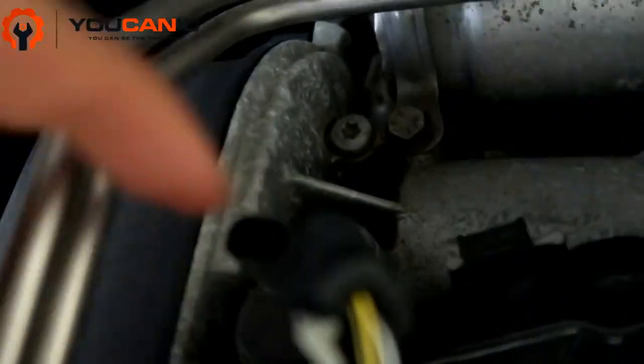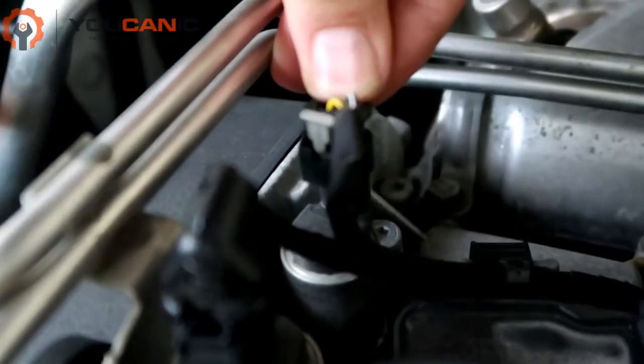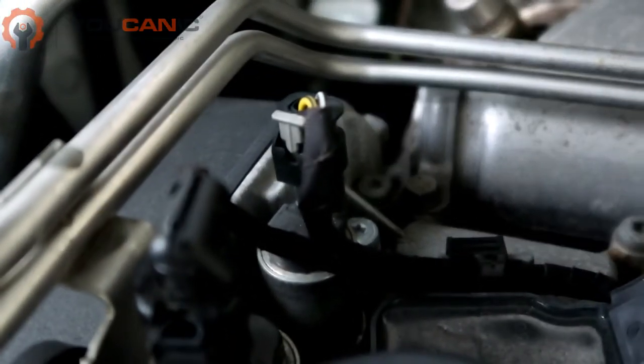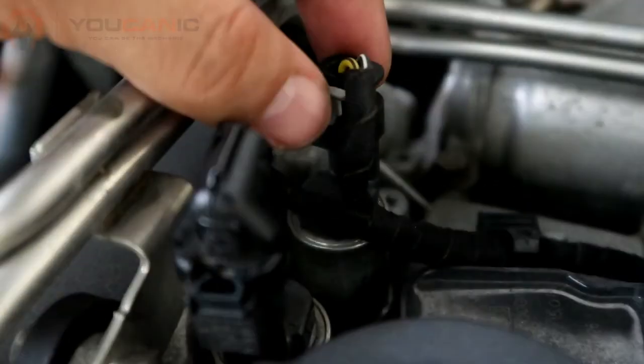In case you need to replace it, it's pretty straightforward — there's one Torx bolt in the back and then you remove the sensor. Once you connect it, press it all the way in so it clicks, then press this tab up as well to lock it so it doesn't come loose at all.